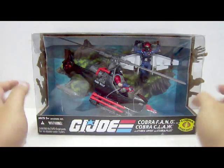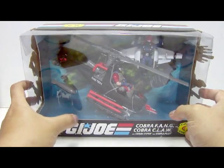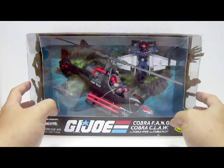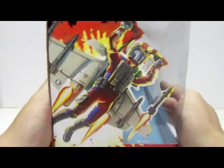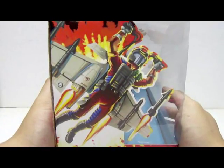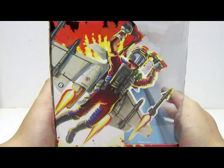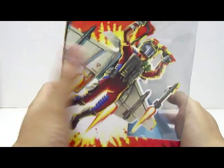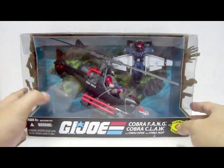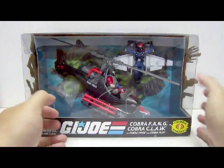Underneath the Cobra Fang, there's a base stand itself — very interesting. Looking at the side of the packaging, one side shows the actual image of the Cobra Air Viper piloting the Cobra Claw. You also notice that the Cobra Claw actually has four missiles on the image, but for the actual toy itself there are only two missiles.